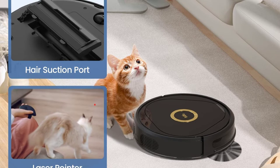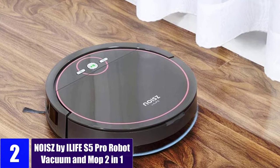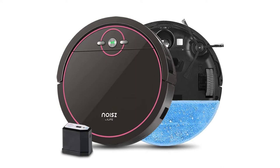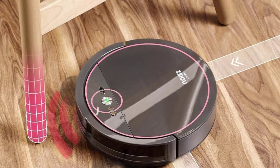At number 2: the iLife S5 Pro Robot Vacuum and Mop 2-in-1. With a water tank installed inside the machine, the S5 Pro is capable of damp mopping to achieve spotless floors following vacuuming. The S5 Pro is an auto-clean robot without navigation, so as a best practice, move away chairs and objects in the intended cleaning areas, as the robot may repeat cleaning the same space if it detects obstacles repeatedly in a limited space.